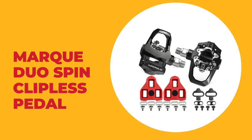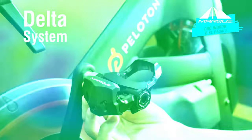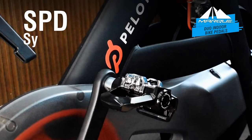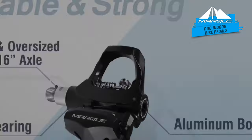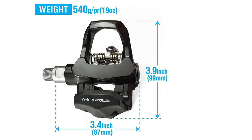Number six: Mark Duo Spin clipless pedal. This compact Duo Spin clipless pedal is specially designed for spin bikes. It is great for fitness and exercise, featuring strong and smooth rolling pedals for Look Delta and SPD systems. It features a strong, precision-made aluminum body with an extra heavy-duty CrMo nine-sixteenths inch axle with three sealed bearings to endure long periods of use.